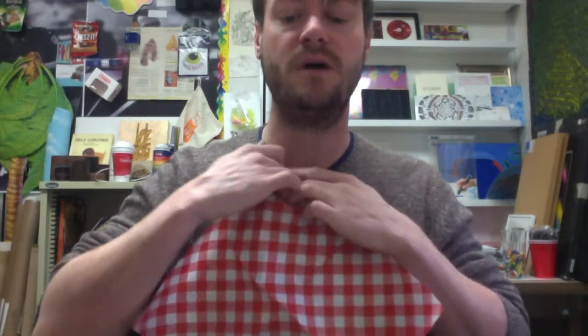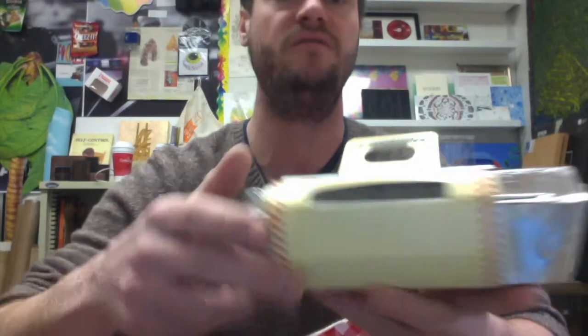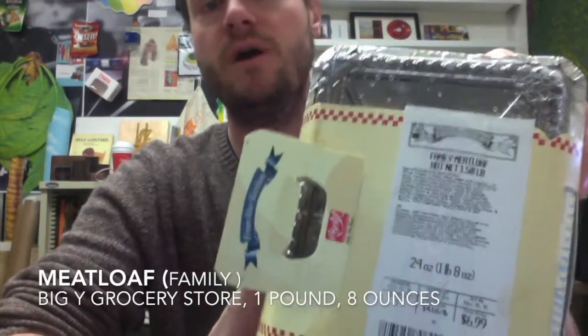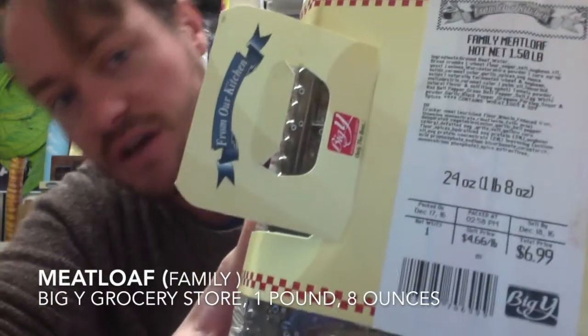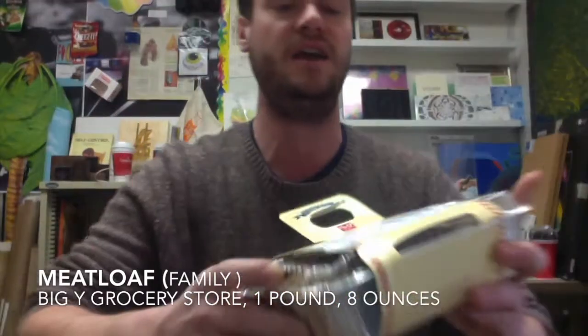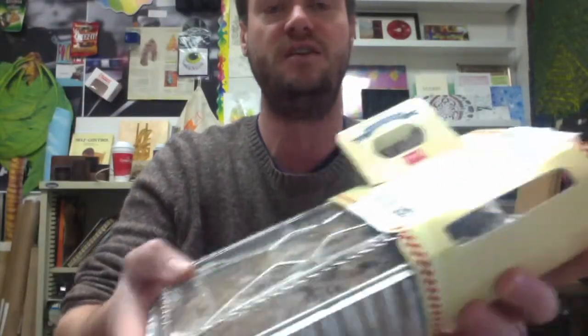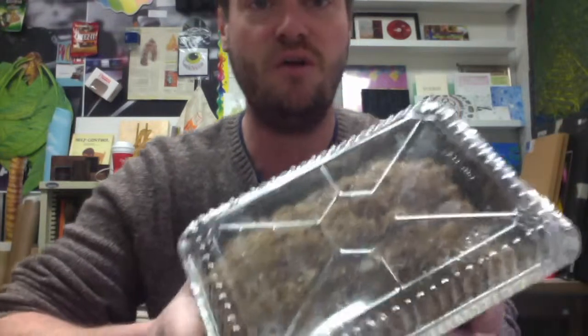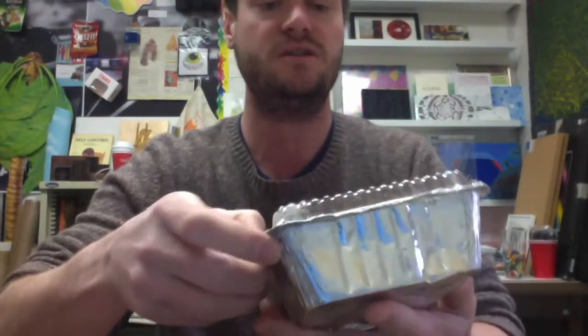Hello and welcome to my unboxing video. Today I have a family meatloaf from Big Y Grocery Store. You can see here it is $6.99, it is one pound eight ounces, comes in a really neat case here. We have a carrying handle, pretty standard hot dish to go format here. Let's go ahead and take a look.